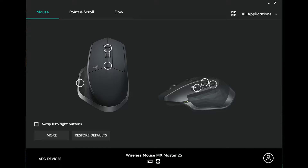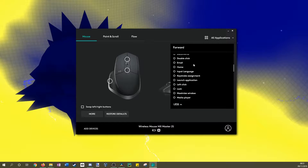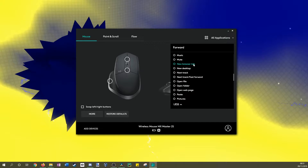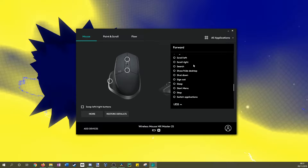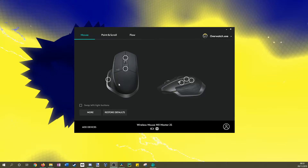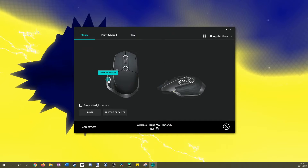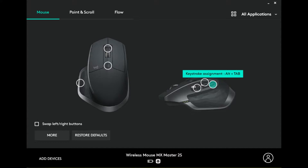In the Logitech Options software, you're able to customise all of the buttons except for the left and right click. The software provides a plethora of options, such as remapping a button to a certain key press when you're in a program, or launching an application when you press another button. Each set of bindings can run either on a program-specific basis or as an overarching binding. For me, I like to have one of the buttons near my thumb bound as alt-tab. Trust me, you won't realise how useful it is until you don't have it.